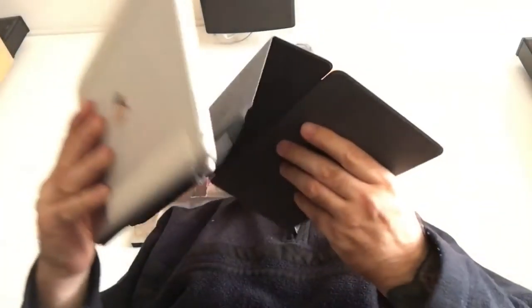Genau so. Jetzt klappe ich es mal zusammen. So sieht es also aus. Ich zeige es jetzt mal, genau hier.